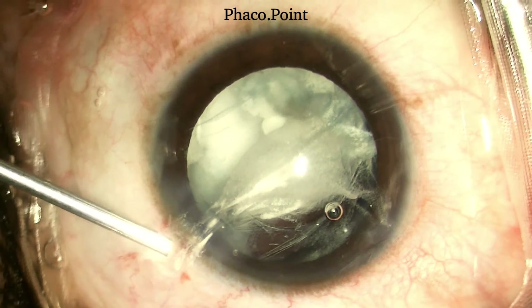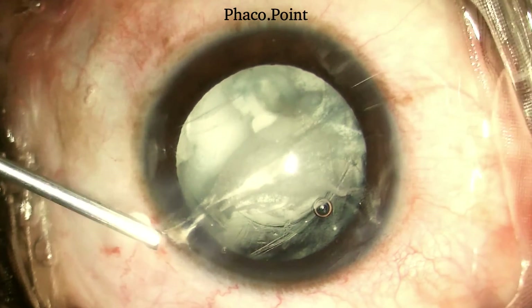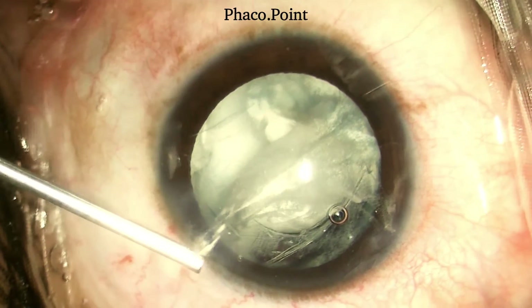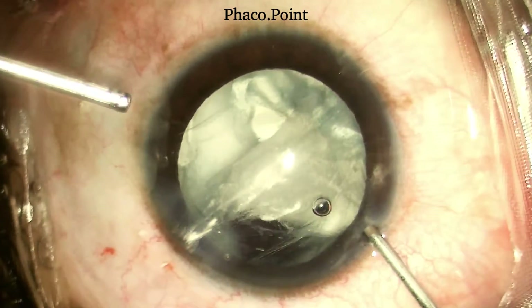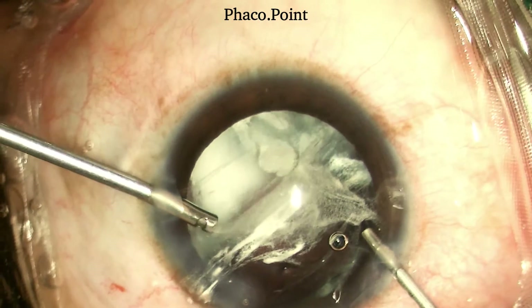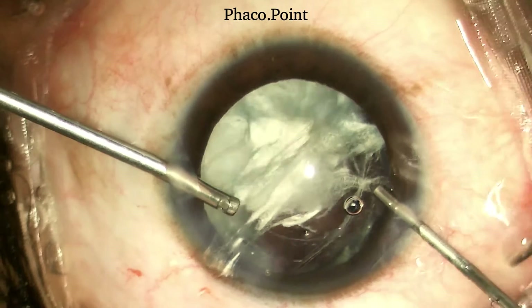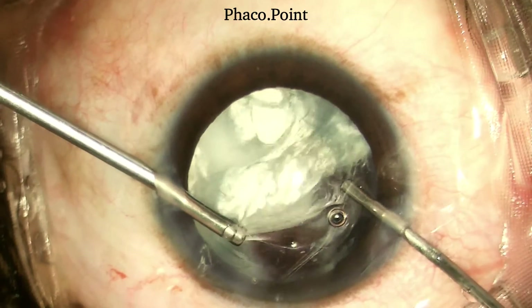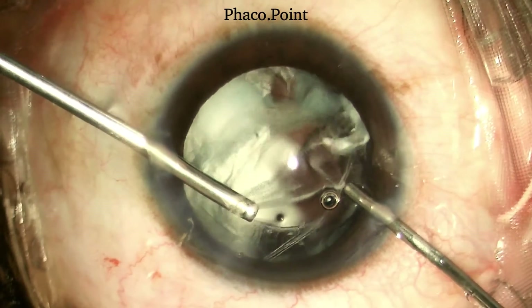Moving to the anterior vitrectomy, it is imperative that we always cut the vitreous that has prolapsed out of the wound at the outset. We then proceed to cutting the vitreous from within the wound, from the anterior chamber, and then continue to cut the vitreous in the plane of the pupil until it is completely clear.